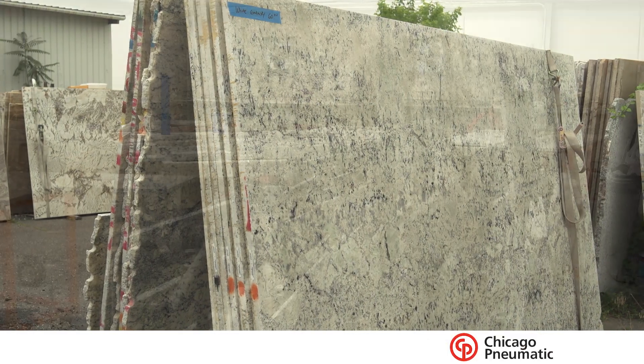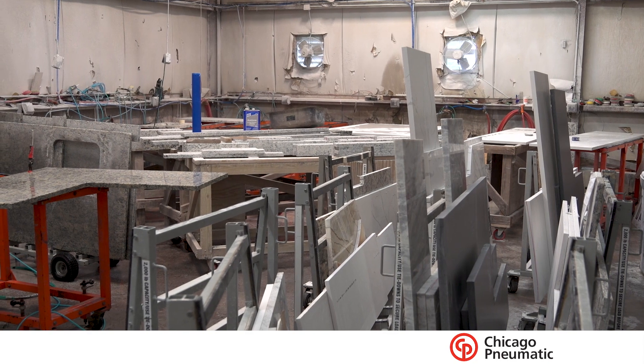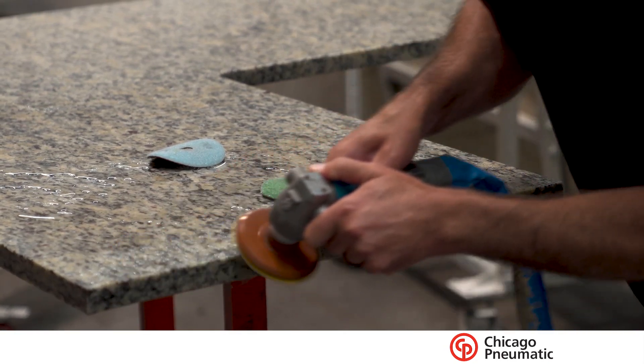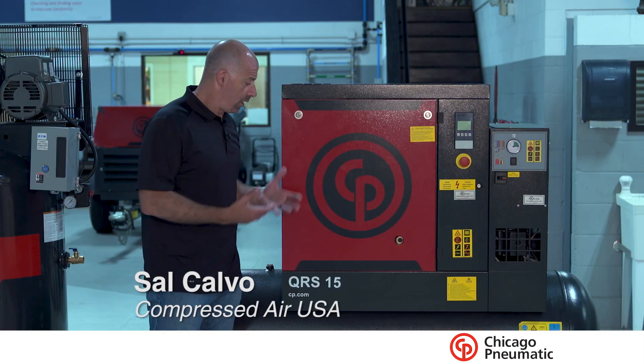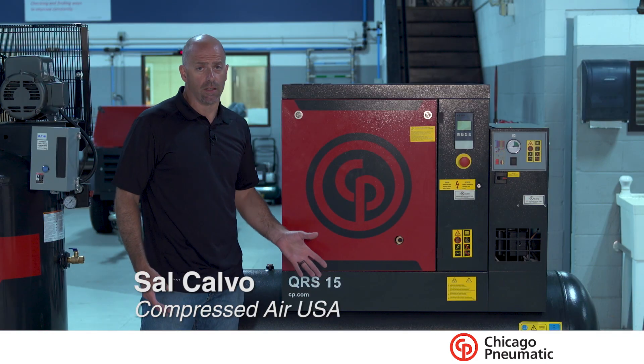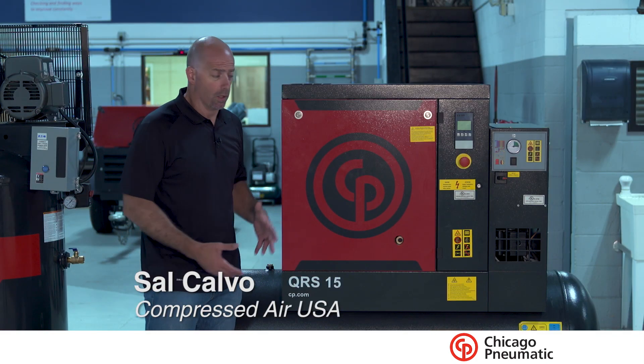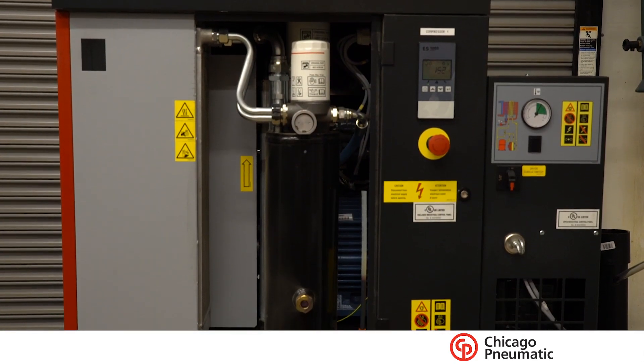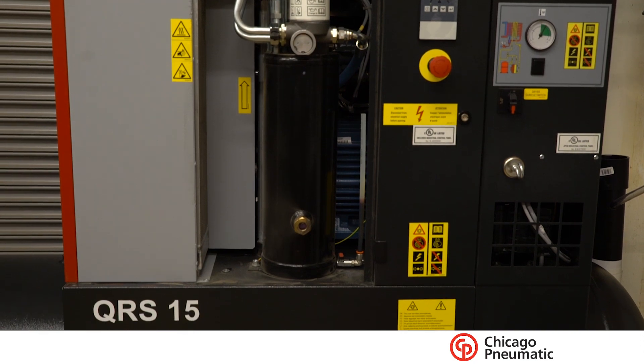For the granite shop application for small to medium-sized businesses — and we say small to medium-sized based on how many grinders you're running, let's just say one to four — what we recommend is the Chicagonomatic QRS 15. It's a 15 horsepower air compressor. As you can see, it's tank mounted, and it has an air treatment package, an air dryer and filtration built right onto the unit.